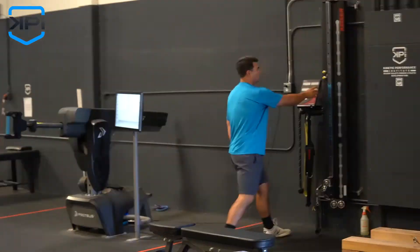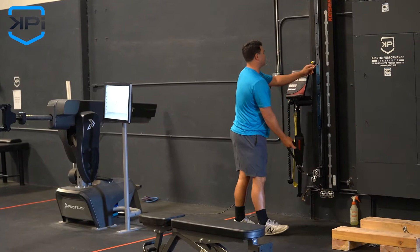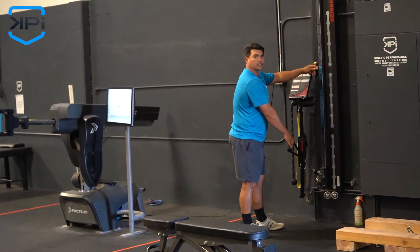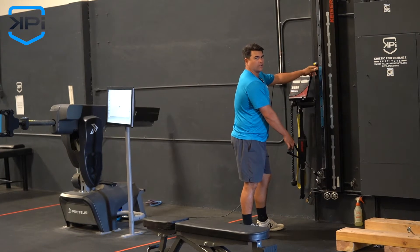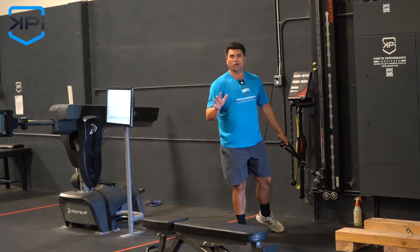The next option is you can use a cable stack. We have the Kaiser here using air resistance. The value of the Kaiser is we can go pretty heavy, but for our arm care exercises we don't need to go very heavy — getting it down to two, three, four, five pounds max is all you need.